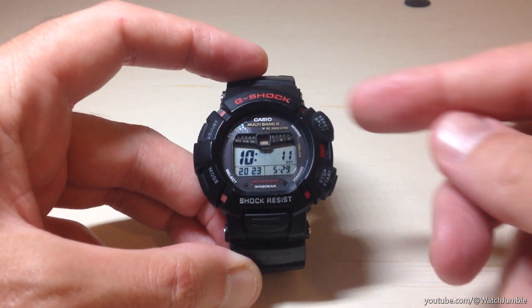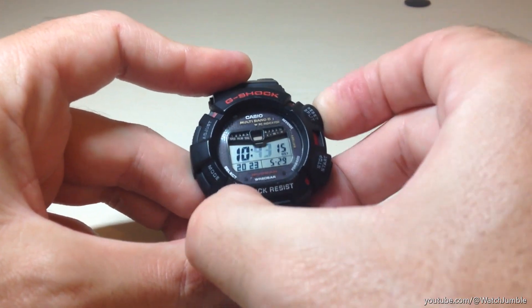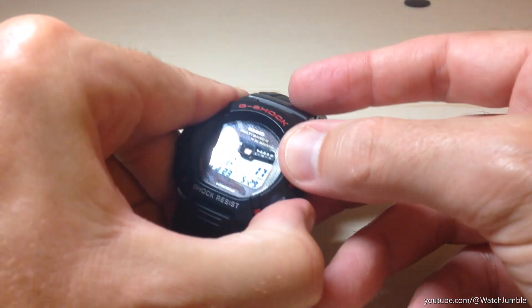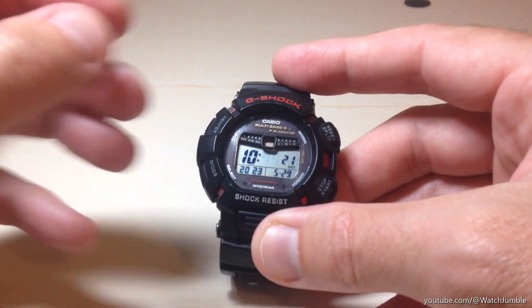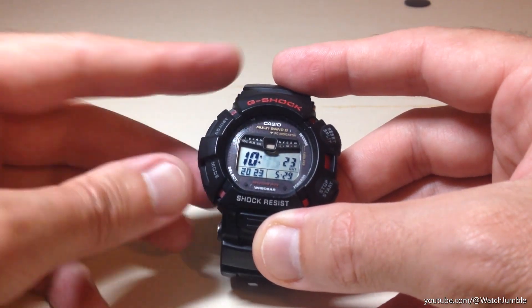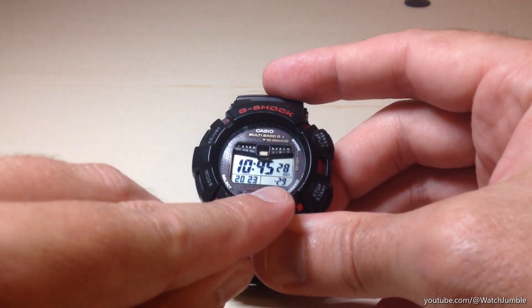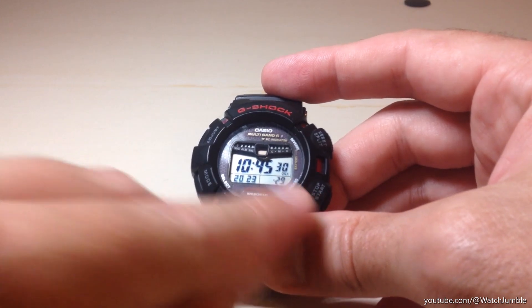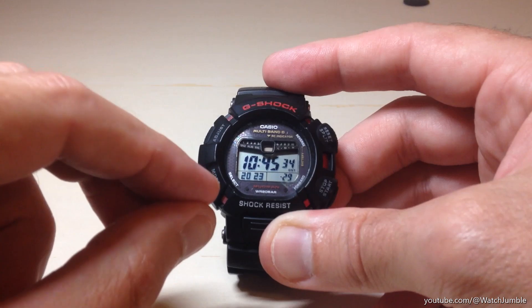The next thing it's going to take you to is your minutes. You're going to do the same thing — use the right buttons to adjust your minutes down or up. At this point you're really done with your time settings. If you press mode again, it's going to take you to your month, then your date, then your year. In this case, we've successfully set our time.